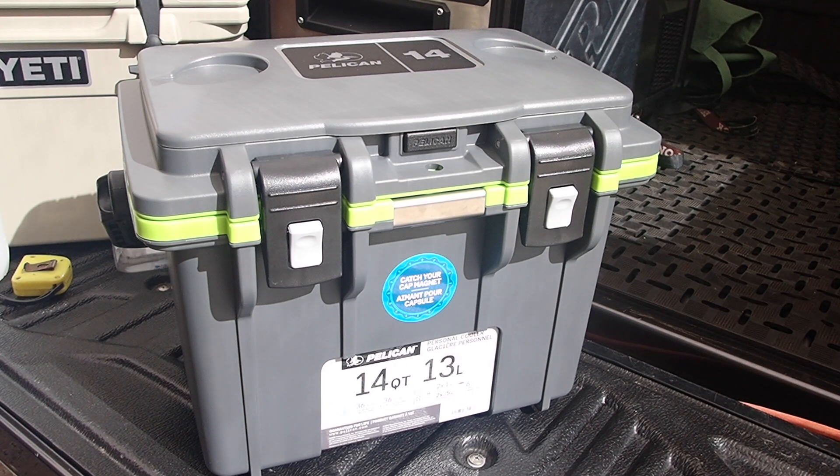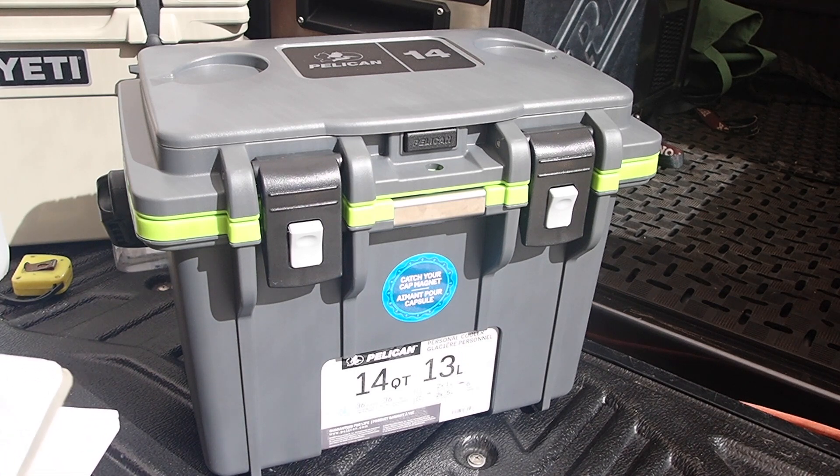The Yeti 24 retails at $300 Australian dollars, plus it has no dry goods basket. So this is a much cheaper price point. Weight-wise, it comes in at 3,815 grams on my scales.